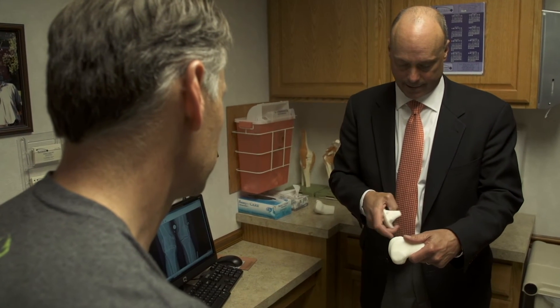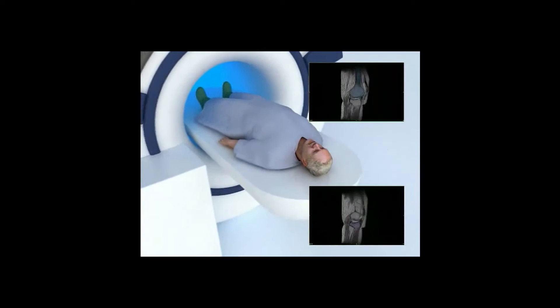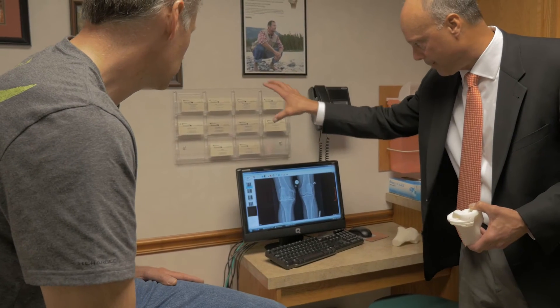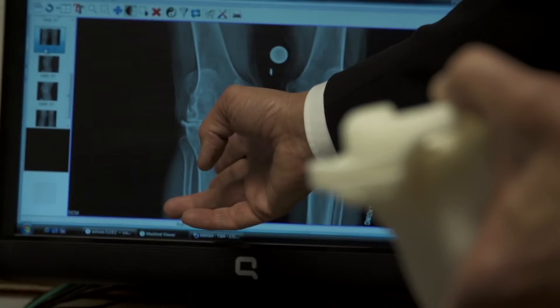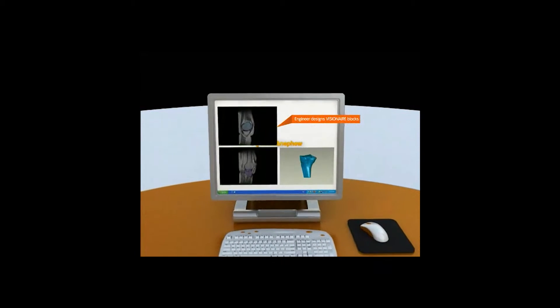The process for making these cutting guides essentially starts with a patient getting a short MRI scan of the knee and a full-length X-ray of the leg. The information from these images is then fed into a software program used by an engineer to build a virtual model of your knee, and will send me a pre-op plan detailing your specific anatomy.